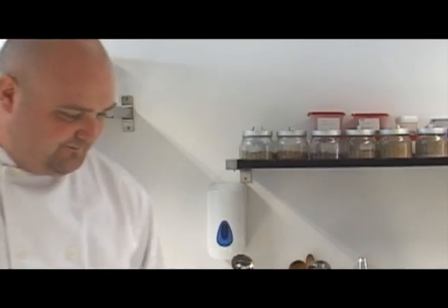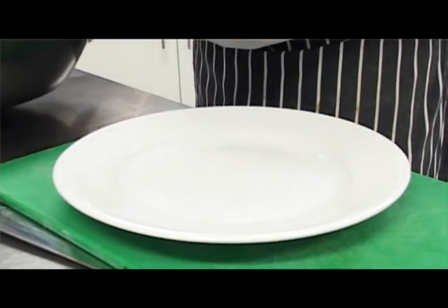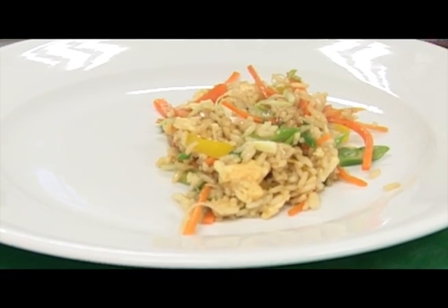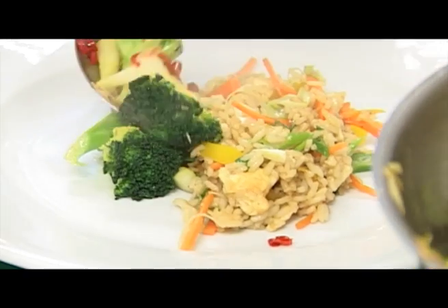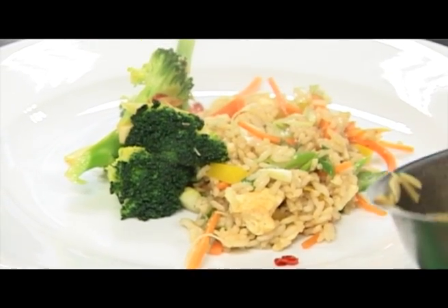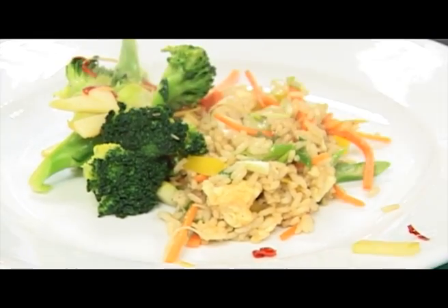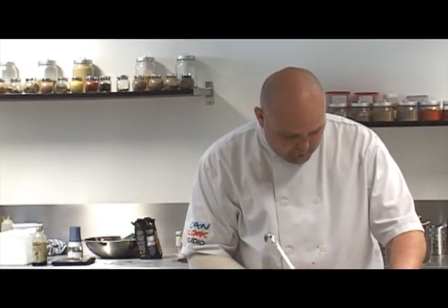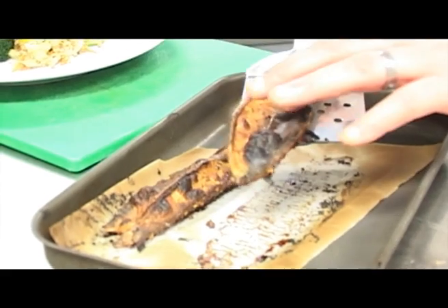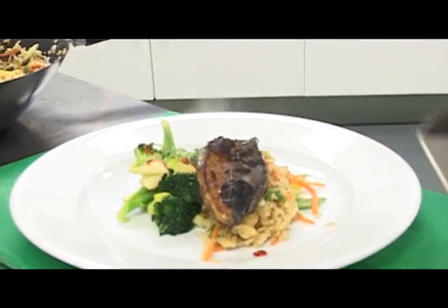Our fish is nearly ready and we're going to plate our meal up. You can see the 125 grams of rice that we've cooked is easily enough to feed four people. Our mackerel fillets have really crisp skin — leaving it skin side up means the skin will completely crisp up.